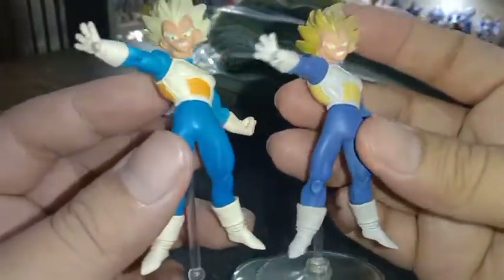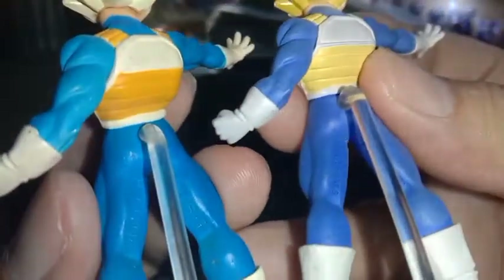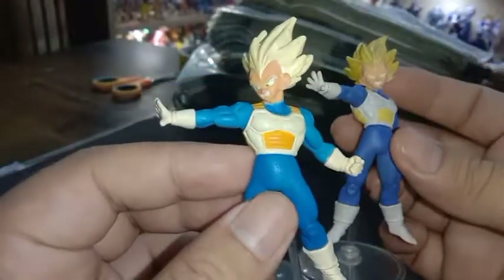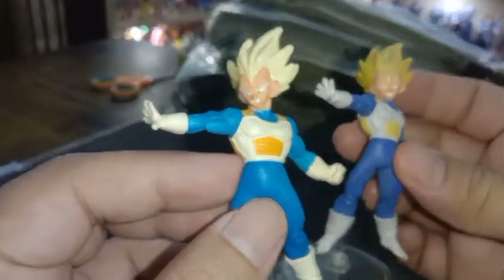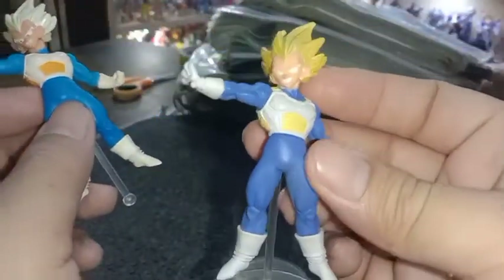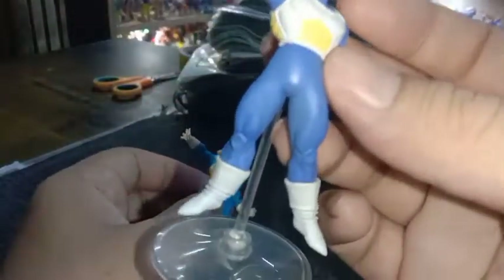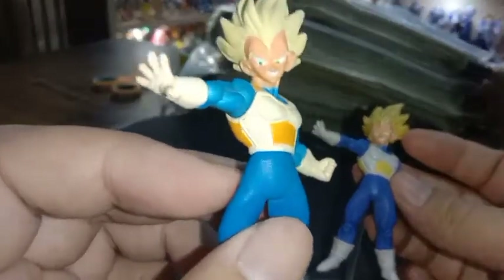Untuk sepatu dan kostum lainnya semuanya sama. Jadi perbedaan dua seri ini hanya dari segi warna. Kalau dari marking, semua posisinya sama. Jadi sebenarnya ini satu figur, satu karakter, satu cetakan, cuman dibedakan dari segi warna. Buat teman-teman yang ingin membeli Vegeta pose ini, ada dua versi: Reguler rilisan 2006 dan SP rilisan 2009. Yang umum di pasaran itu yang SP, sedangkan yang Reguler sudah sangat langka.